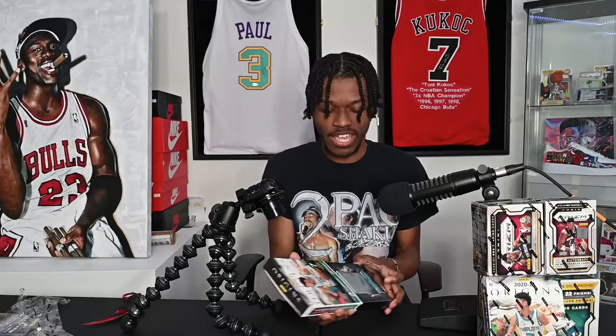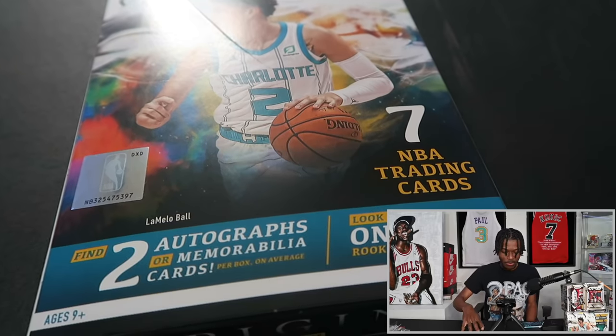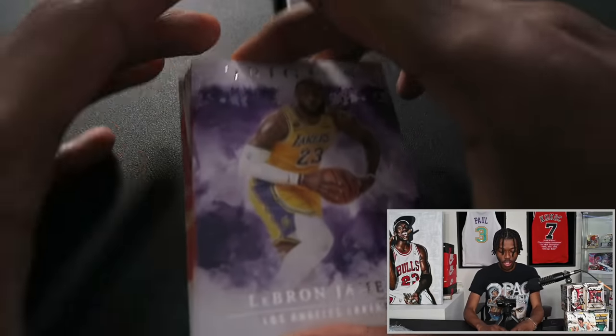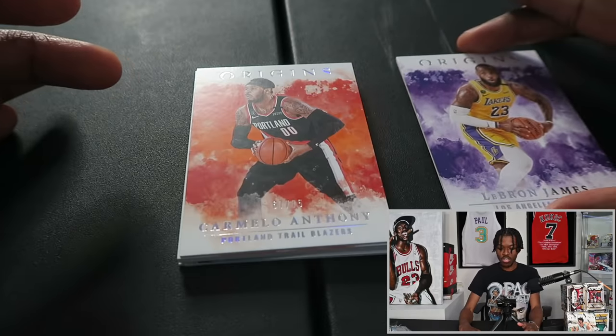Starting off with Origins — it is my origins of getting back into card collecting. LaMelo's on the cover. I want to say again: I do not recommend spending this much money on packs. If you want a LaMelo card, go buy a LaMelo card. You're way more likely to spend money on stuff you don't want. I do this for entertainment so you don't have to go through the pain of paying $2100 for a single box.